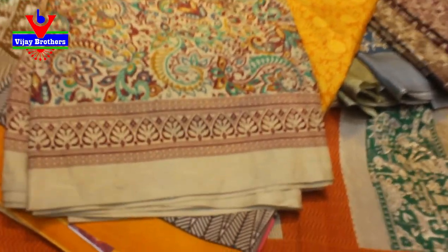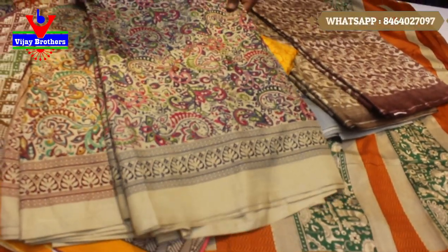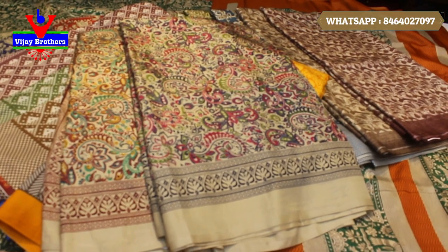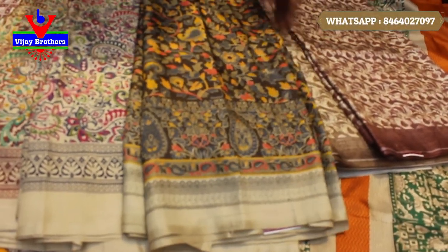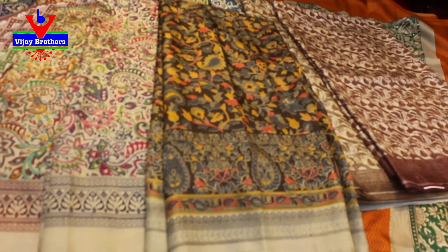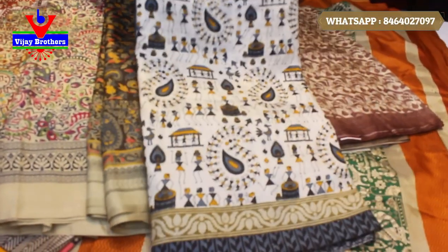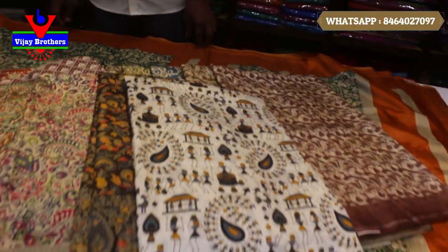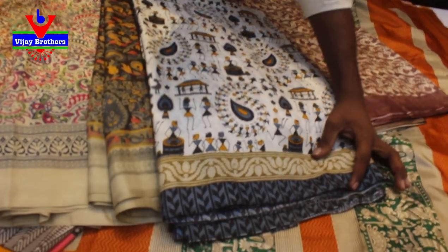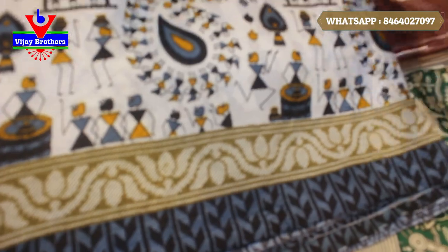The border base is also a temple design. You can choose from the in-person design. You can also choose the florals. We will put this other color — there are two colors. This is a white shirt. This is a self-weaving style. This is a contrast.